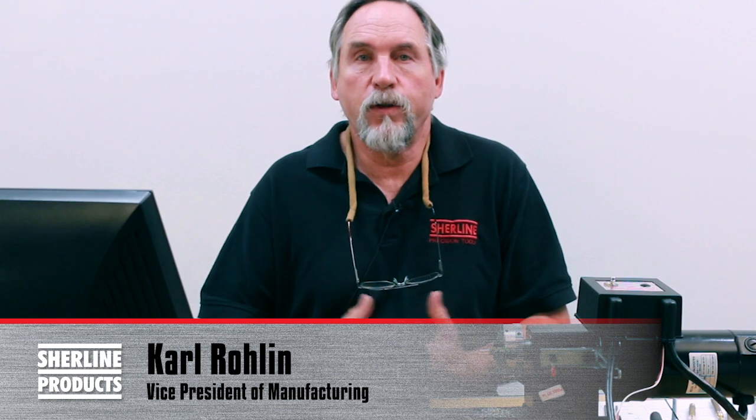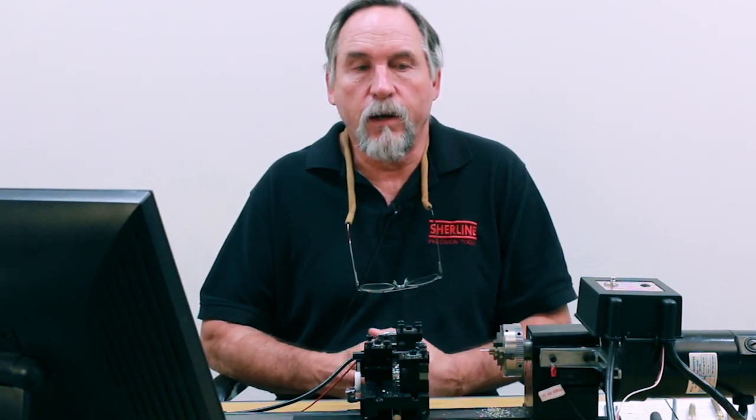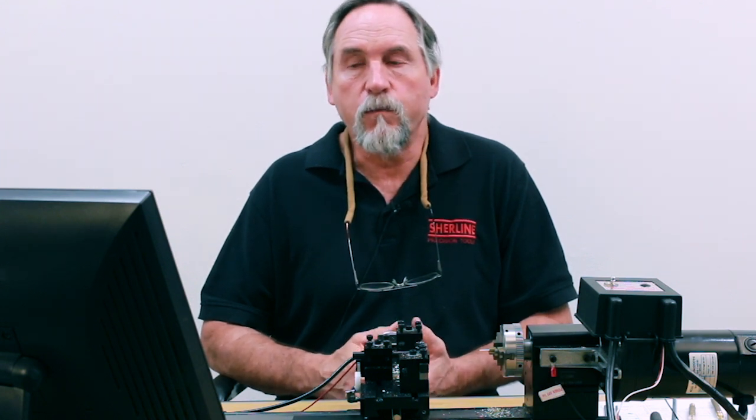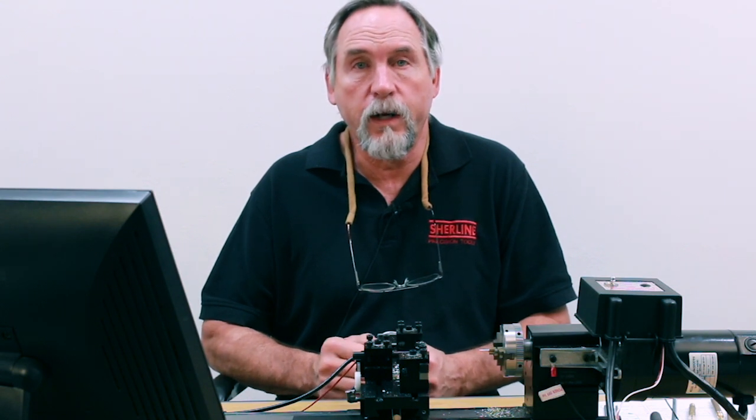Hello, I'm Carl Roman with SureLine Products. In the video that we're about to show you, this was a test program that I set up. In the test program, instead of using feet and inches per minute, I'm actually doing a turning cycle using a G32 threading cycle.